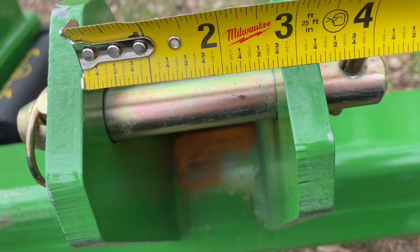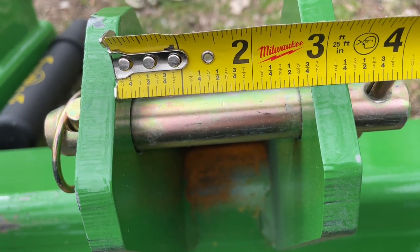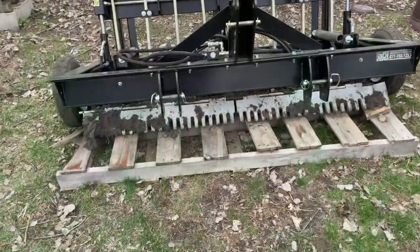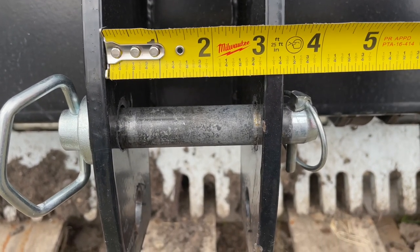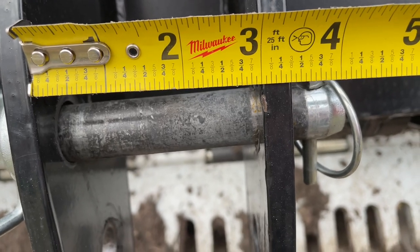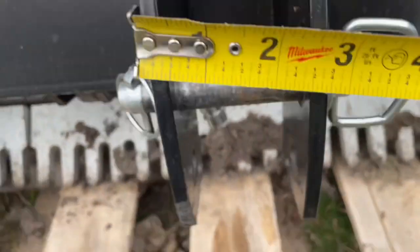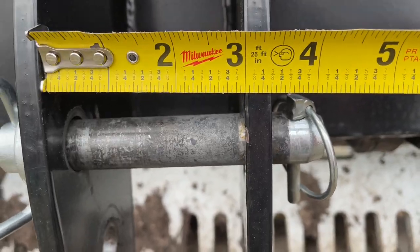Now we're going to take our measurements in between these right here, write them all down, and then get some DOM tubing cut for us so we have our slugs to work with our quick hitch. Had a look at it at a couple angles — I'm thinking we better do 11/16ths. Going 2-11/16ths. 2-3/4, 2-7/8ths. You could almost go 3 inches, but this one is not going to make 3 inches. 2-7/8ths for the TR-3.